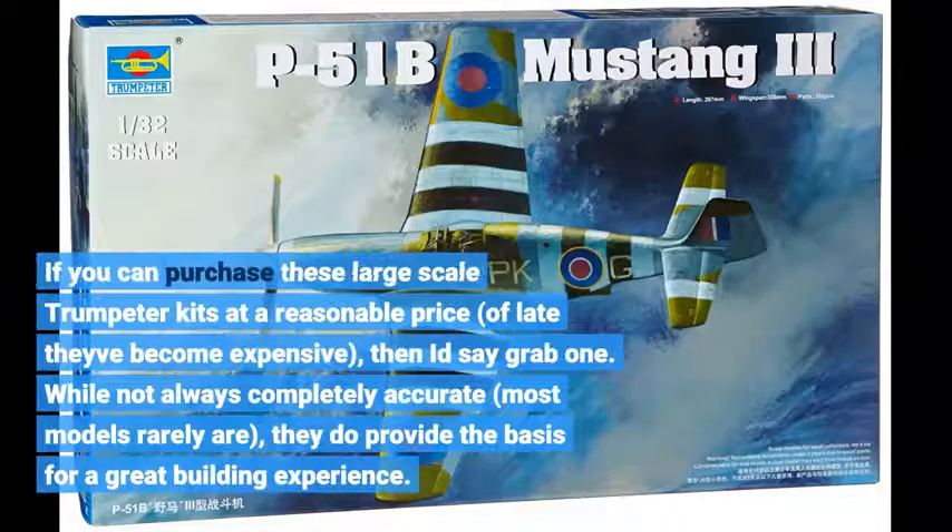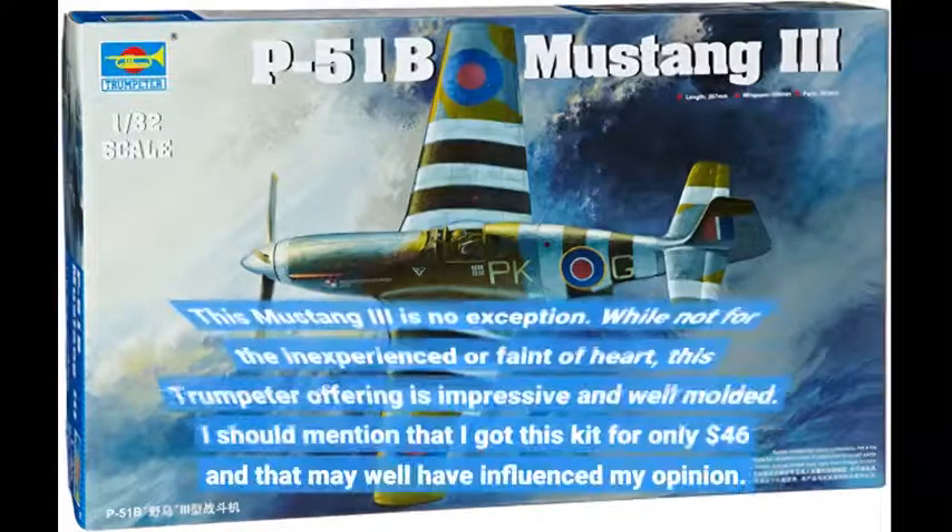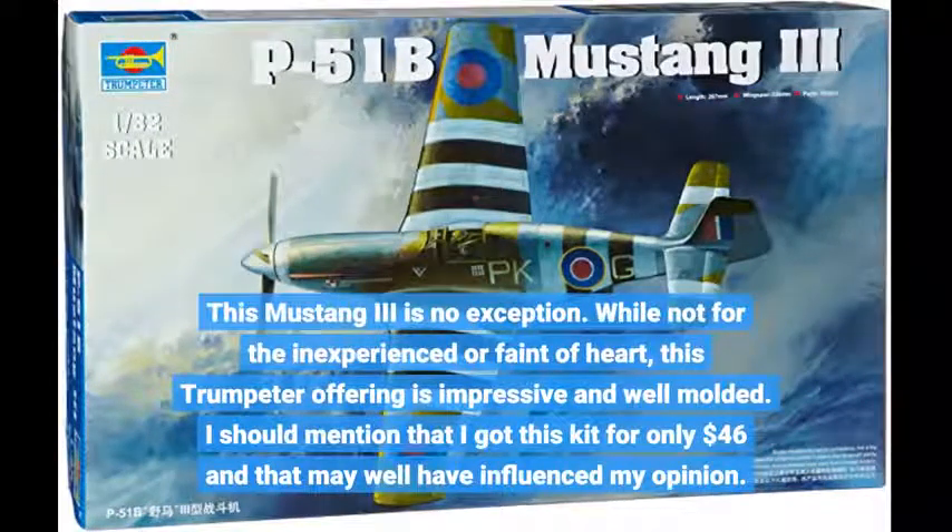If you can purchase these large-scale Trumpeter kits at a reasonable price — of late they've become expensive — then I'd say grab one. While not always completely accurate, most models rarely are, they do provide the basis for a great building experience. This Mustang III is no exception. While not for the inexperienced or faint of heart, this Trumpeter offering is impressive and well-molded.